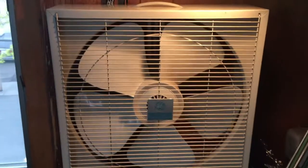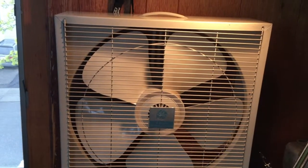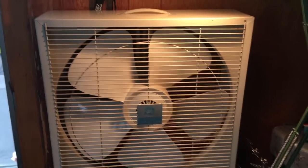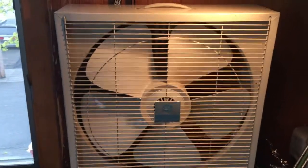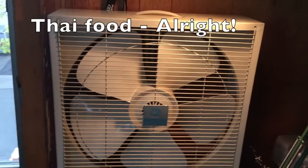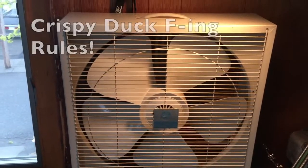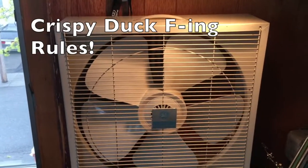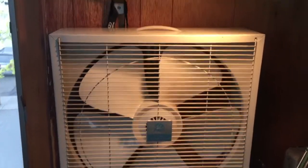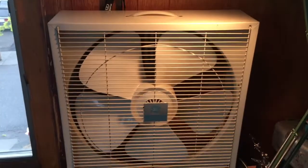Hello there, another video. Picked up two fans in New Jersey — I wasn't even able to show them to my brother Eric, who might be watching this video. I didn't get a chance to show you these because we had to go get Thai food. Anyway, I got these for five bucks out near Bridgewater, driving in the country. A couple of box fans.